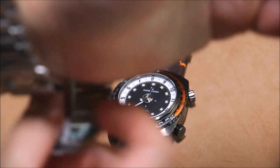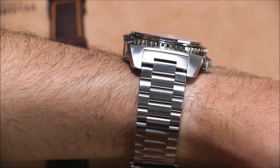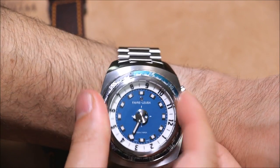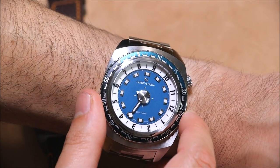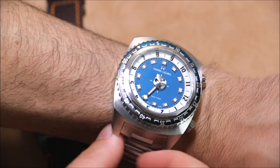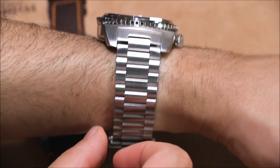I'll put this one on — I haven't sized this bracelet. So you can see that on the wrist; that is a rather large watch. It's about 46 millimeters wide, rather tall, water resistant to 500 meters. Rotating bezel with an aluminum insert, which is a little retro. I prefer ceramic or something more durable, but if you're going for that '70s watch theme this fits the bill. This does look like one of those quirky large '70s divers, and there's a place for that for sure.